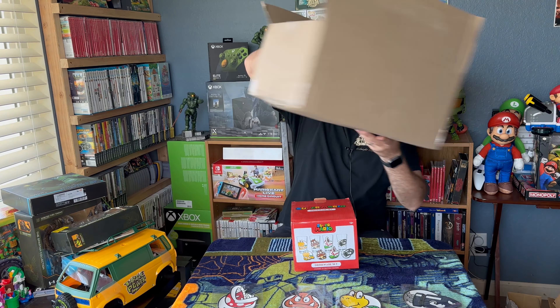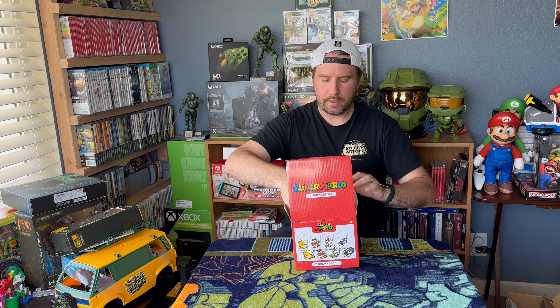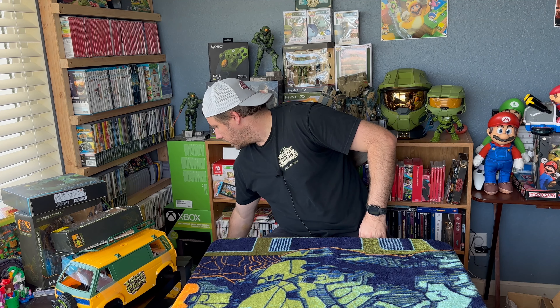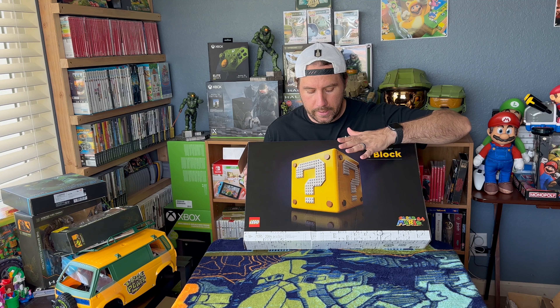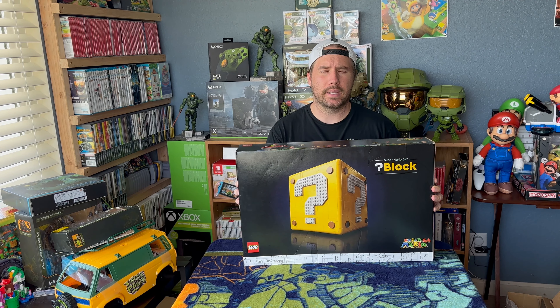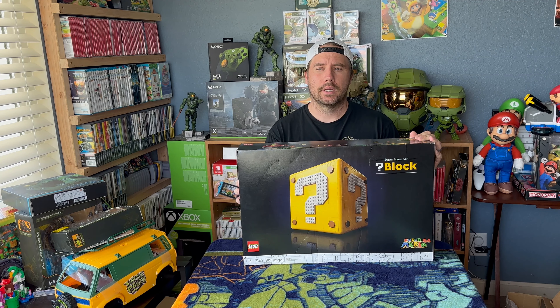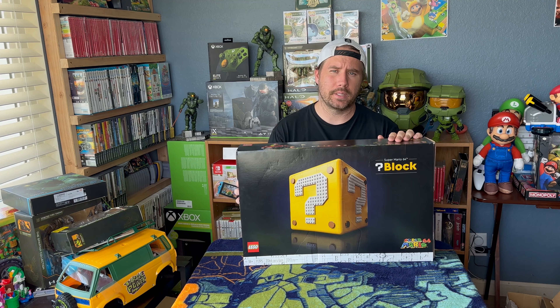The last thing I wanted to show you guys — and we're doing a video on this now — is it's been taking some time to actually build. I got it for Father's Day from the wife and son, and it's a big undertaking to put together, to say the least. We've been working on it for quite some time. We're going to do a video on it — I'll try and speed it up so you're not sitting there for hours on end. It is the Question Block Super Mario 64 Lego set. It's like 2,200 pieces and it took a lot of time — we did it in three sittings. We're putting a video out on that over the next couple of days, so stay tuned.